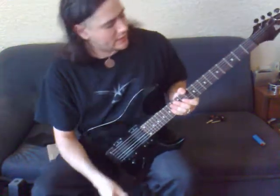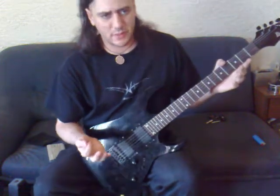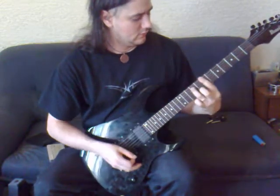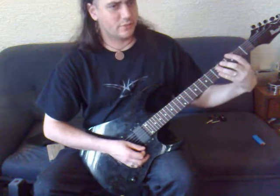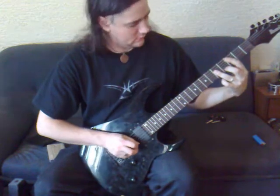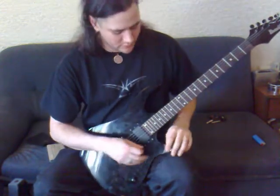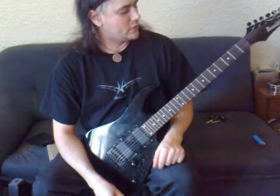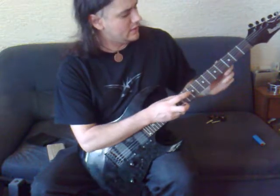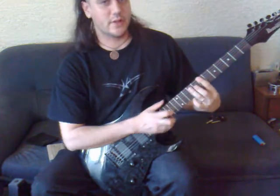Now we're going to look at an exercise for starting to move the power chord. There are two basic movements — fret to fret, or string to string. We'll start with just fret to fret and make a good distance. We'll start at the third fret with our index finger and move all the way up to the seventh fret with our index finger.